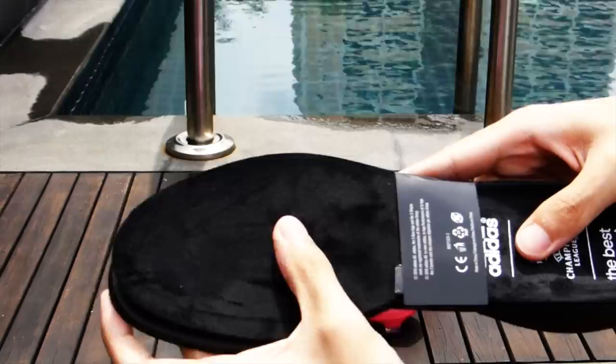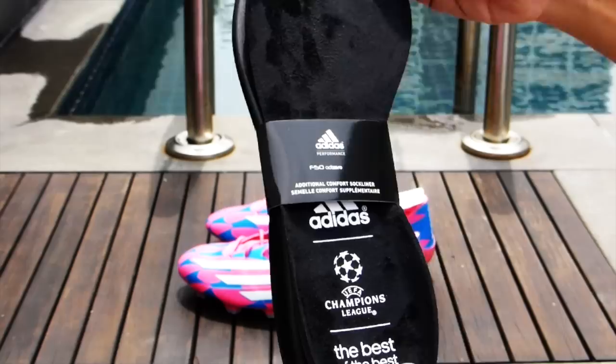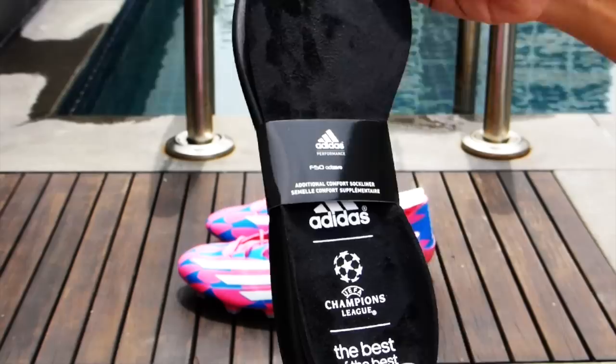So in conclusion, the F50 RD0 is a boot that has impressed us thoroughly. It is a boot that we will be using for a good long time more. Comfort is superb, touch is fantastic, traction is responsive. This truly is a top boot. But what do you guys think? Leave your comments in the box below, and we look forward to reading what you have to say about the F50 RD0s. Thanks for watching. We'll see you next time.